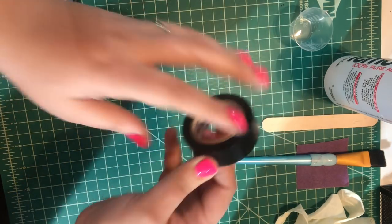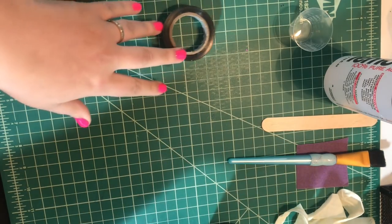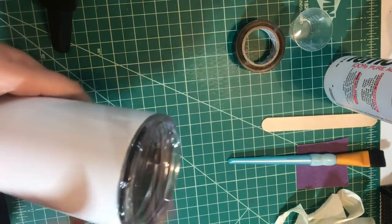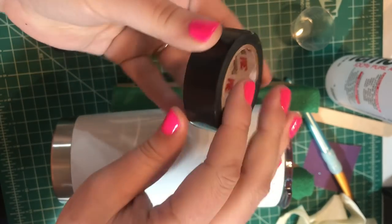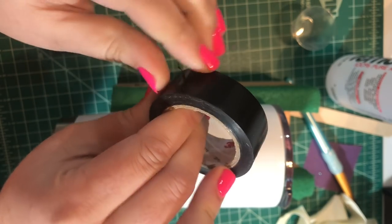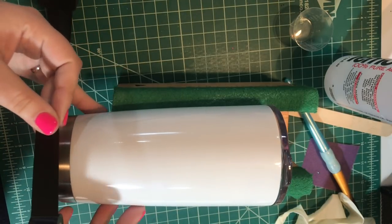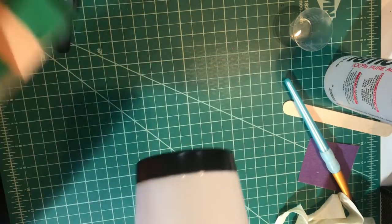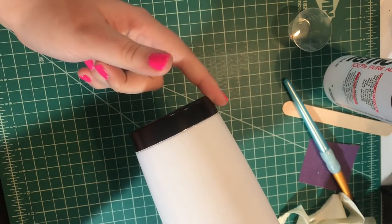I use electrical tape to tape around the bottom — I prefer it to painter's tape. I find that the epoxy doesn't seep through under the electrical tape. Just take the tape from the end, put it right on the silver part, and wrap it all the way around. At the end it should look like this — you can still see the bottom, but the edge is taped around the metal part.